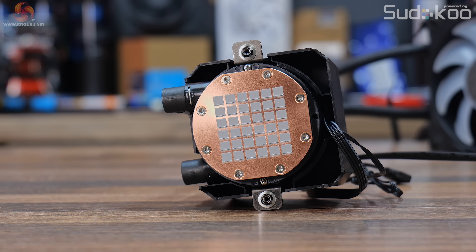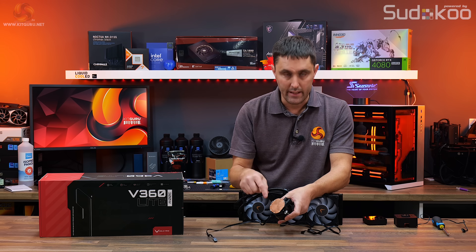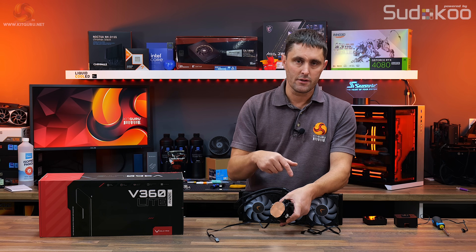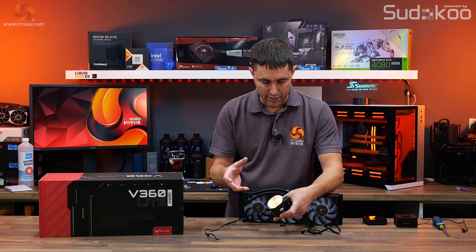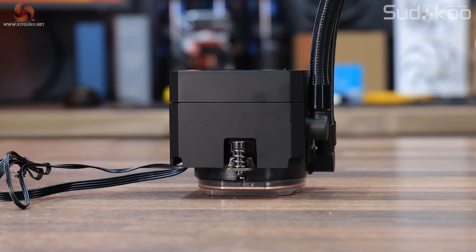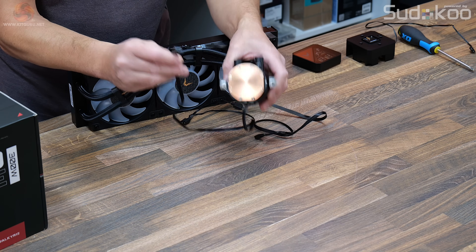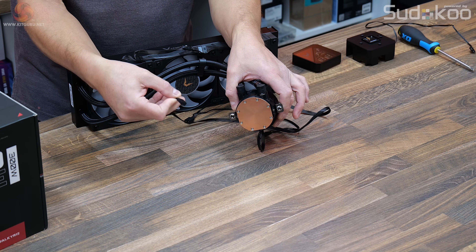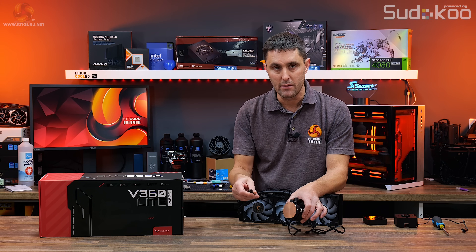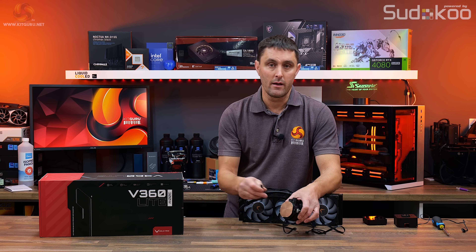At the base of the CPU block is a copper micro-skived cold plate. The mounting brackets come pre-attached to the cooler and you use the same brackets for both Intel and AMD platforms, though you do need to install some brackets to the motherboard depending on which socket you're using. The pump has a PWM speed range of 800 to 2800 RPM, and the only cable to the pump unit is a standard 4-pin PWM header cable, which connects directly to a motherboard PWM connection or a 4-pin PWM fan hub.